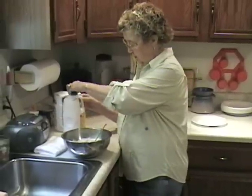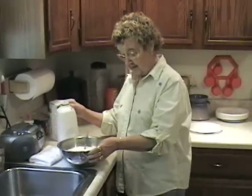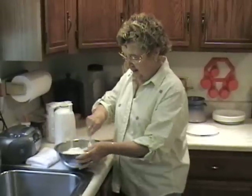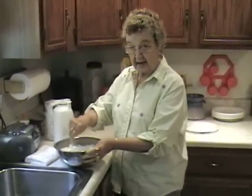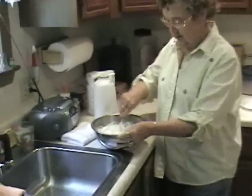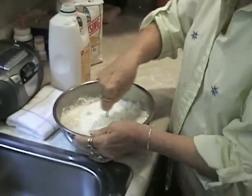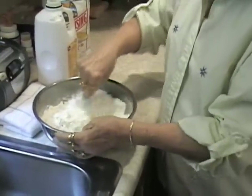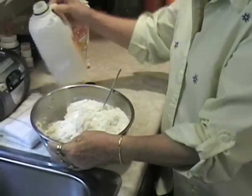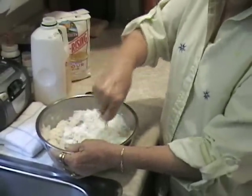Let's go ahead and get this started. You pour about half of your buttermilk into the flour and you just slowly mix. As you mix, you keep adding until your mixture is just the right consistency. You keep pouring your buttermilk and mixing. We do this kind of slow so we don't really beat the flour a whole lot — you simply want to mix it real well. You pour the buttermilk a little at a time because you don't want to chance getting too much.